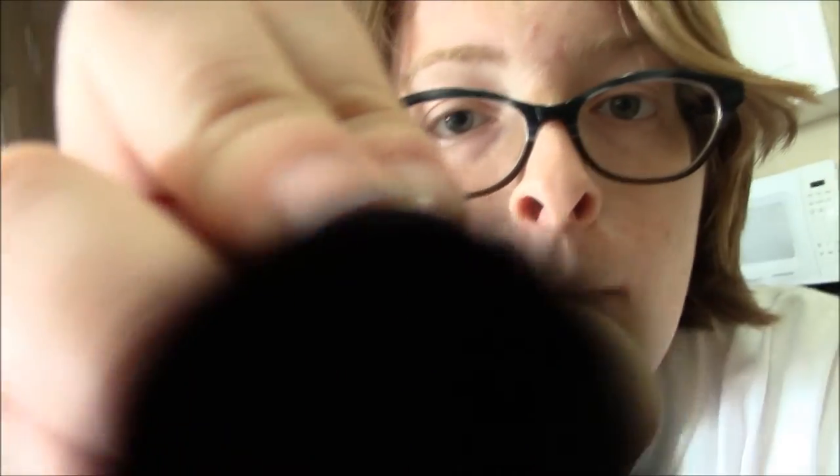Cleaning my camera, la-da-da-da-da-da, cleaning my camera... That was not a circular motion — that was a line.